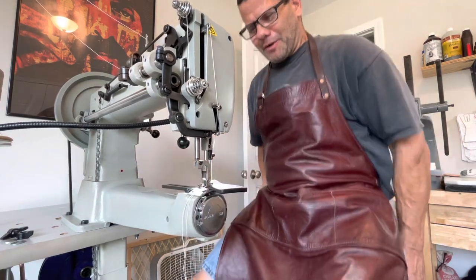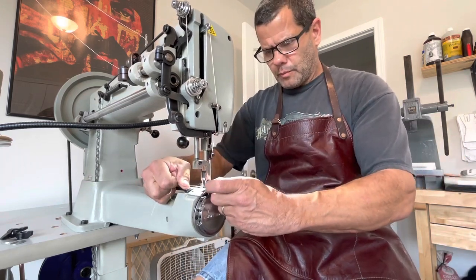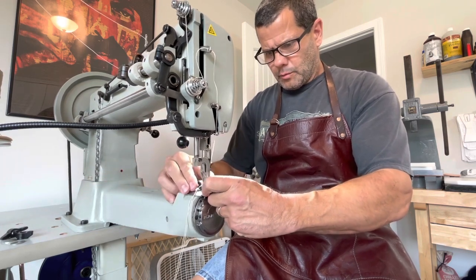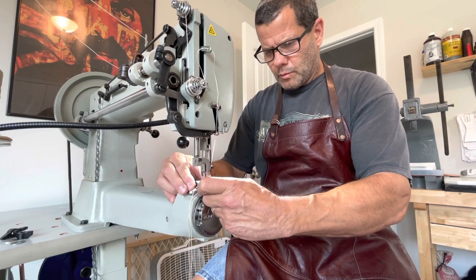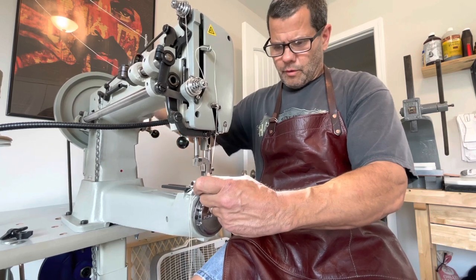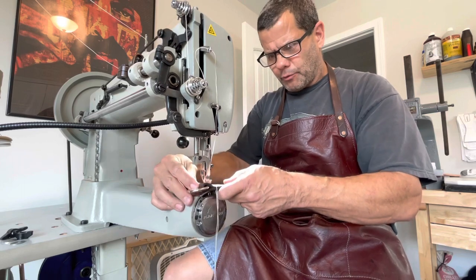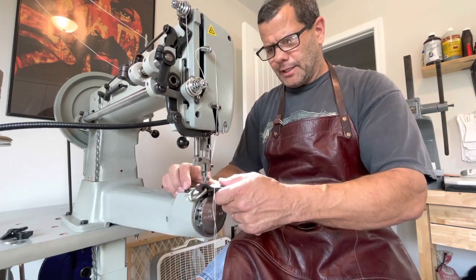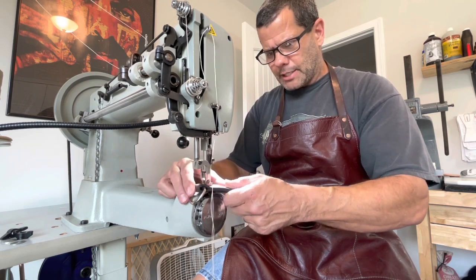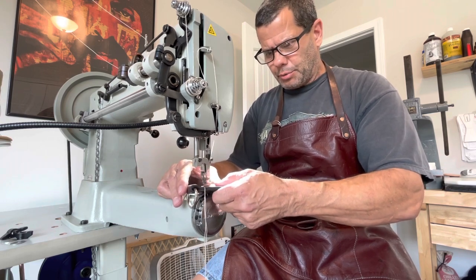I'm now ready to rock and roll here. If you're not familiar with this machine, it's a CB4500 — it's a Cowboy CB4500 — and it's a harness stitcher. I use it just about for everything, for all my wax canvas bags and a lot of other stuff. It's a pretty cool machine.